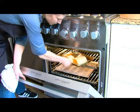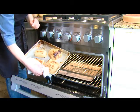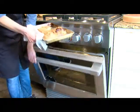Depending on the size of the squash, that'll really determine how long it takes to cook. It could be as short as 30 minutes, or it could take up to an hour. You just need to test it and make sure it's tender before pulling it out.